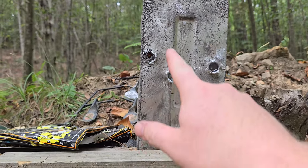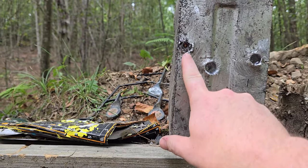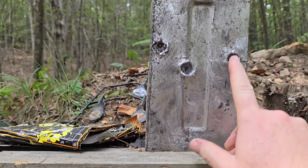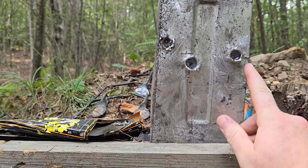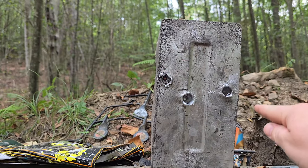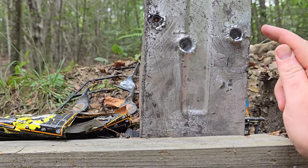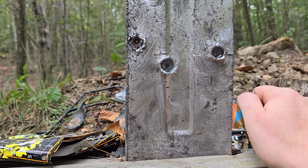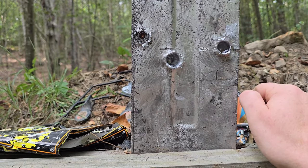Here are the results. I tried to keep them pretty close side by side — did a pretty good job. That's the 22 mag, that's the 5.7, and that's the 17. The whole reason I wanted to do this video is because I was up here the other day goofing around — I had my old lead block up here. I made this out of a 50 cal ammo can; it came out pretty good.